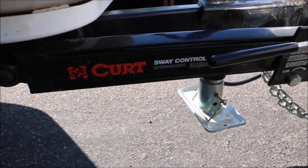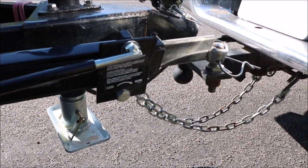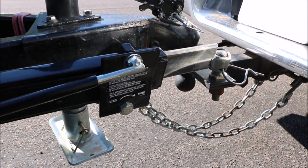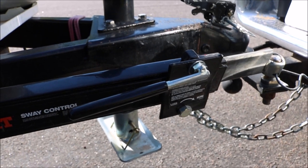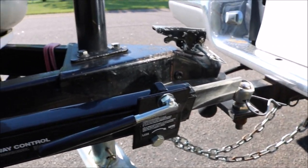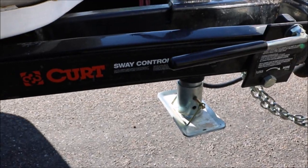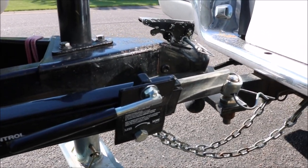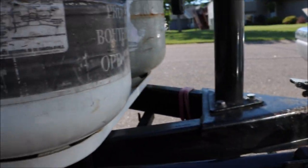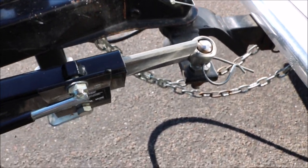The advantage to having this, particularly when we towed with our van, was when a semi-truck would be coming in the opposite direction at 60 miles an hour or more and they pass you — you can feel your vehicle do that whole thing. When you're pulling a camper or a trailer behind you, sometimes that trailer sits there and shakes for a while afterwards. But with this Curt anti-sway bar, or sway control, what it does is it helps so that as long as your truck shakes, the trailer shakes. If your tow vehicle doesn't shake, the camper doesn't shake either.